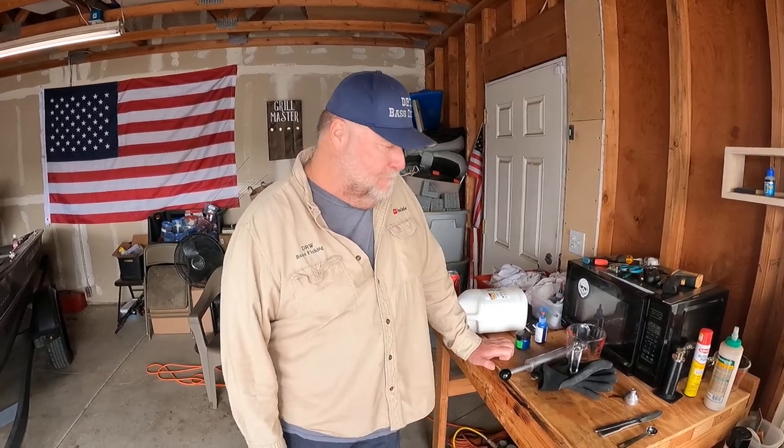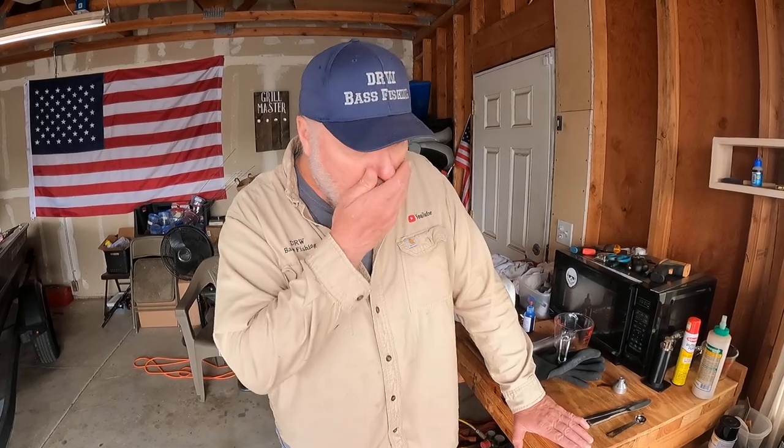Hey everybody, it's Dalton. I'm going to go ahead and show you how I make my own plastic baits. Before I do that, my camera woman is my wife, and as of yesterday, 34 years we've been together — a long time. I don't know how she did it. So let's talk about bait making.